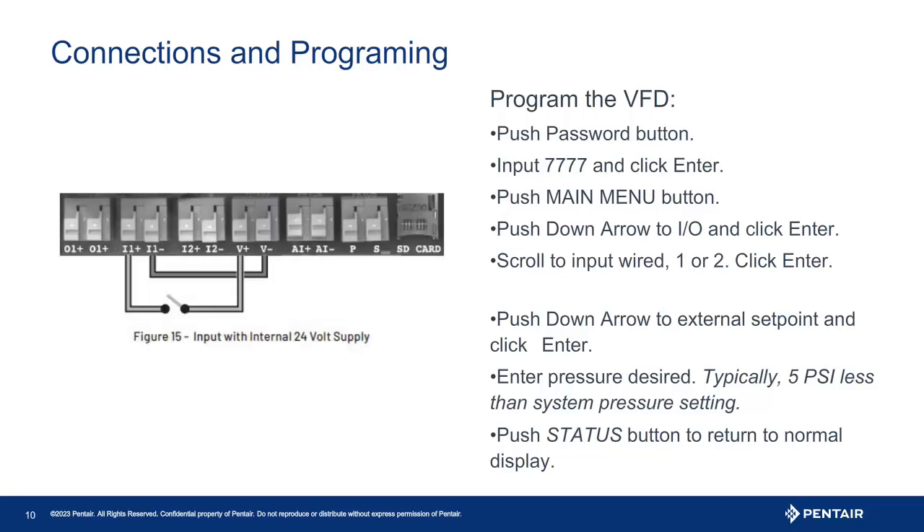Once you have the lag pressure set, press the back arrow key until you see set points again. Using the arrow keys, scroll down to I/O and press enter. Now, select which input you connected the sensor to. Use the up and down arrow keys to scroll the menu if needed. Once you have the input you are using, press enter — this will bring you into the input programming. You will notice it will say unused. Press enter and then use the arrow key to scroll to and highlight external pressure. Press enter to save the selection. Press the status key to quickly exit to the main screen.